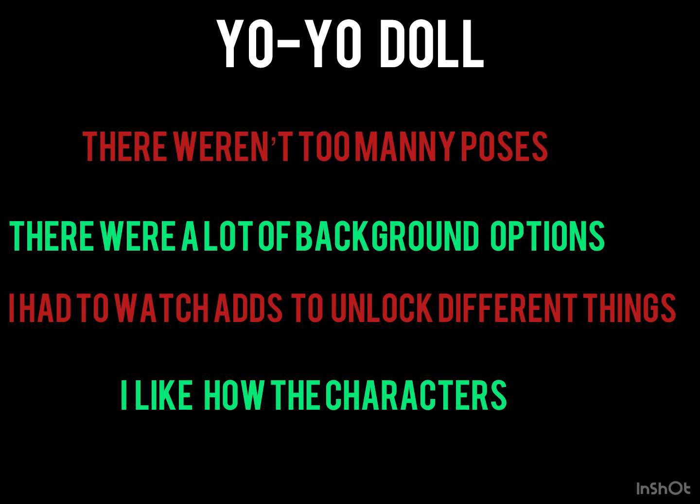The fourth and final thing is that I like the characters. I think they look really cool and I like the design of them.